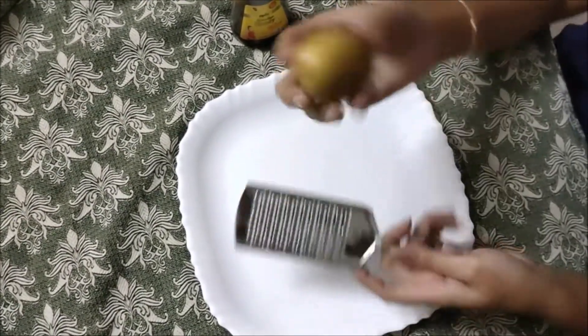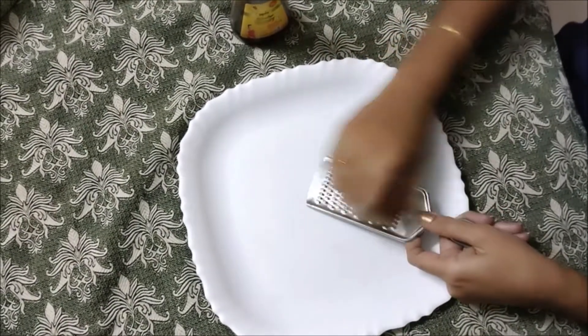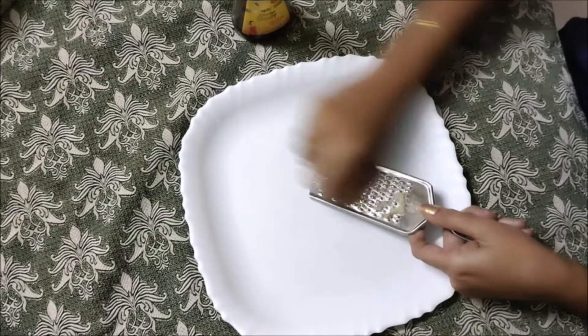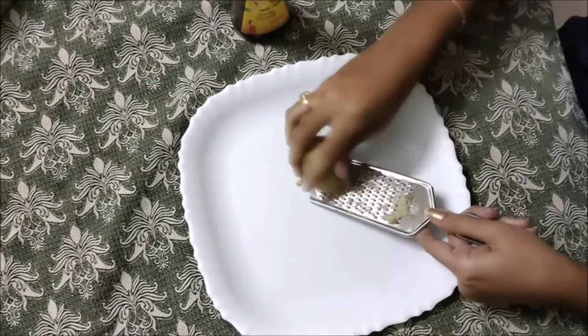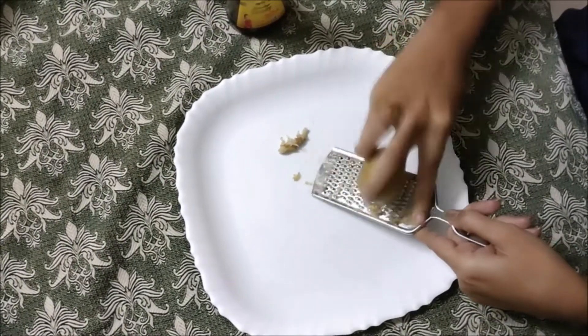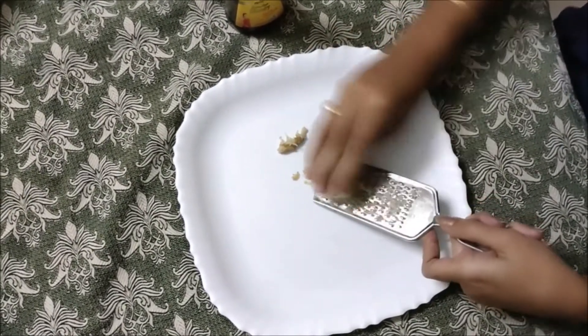You can use the potato peeler. I will show you how to peel it. Use the potato peeler to peel the potato.